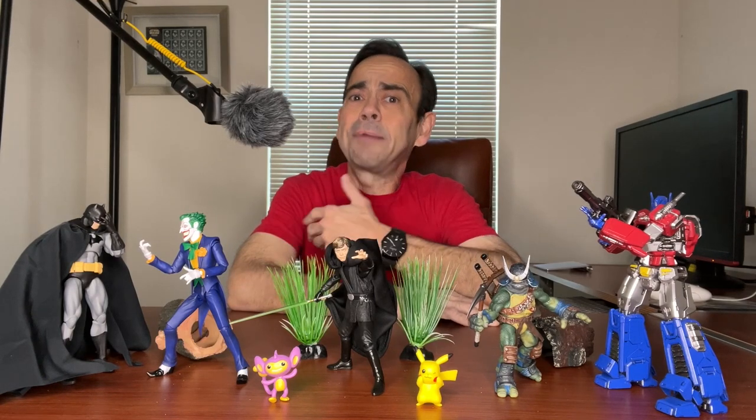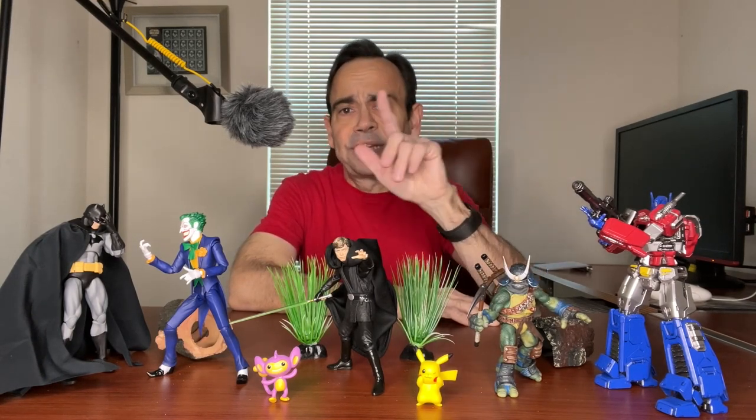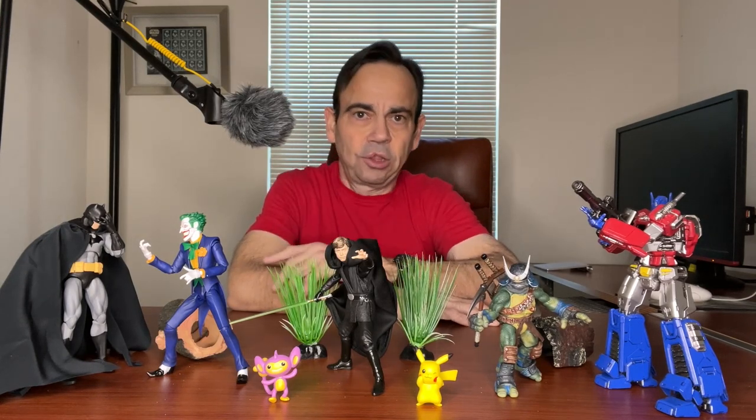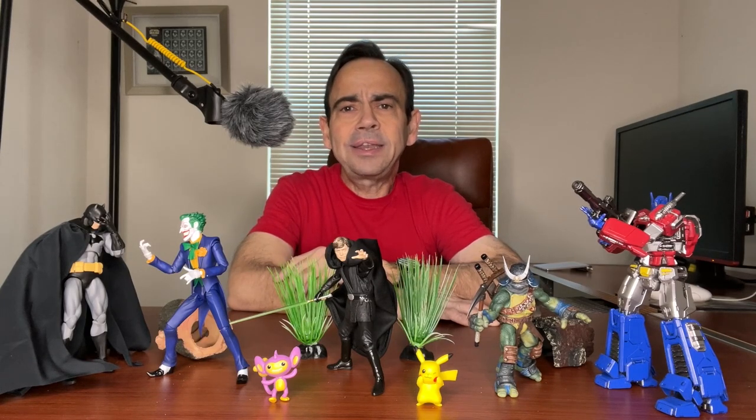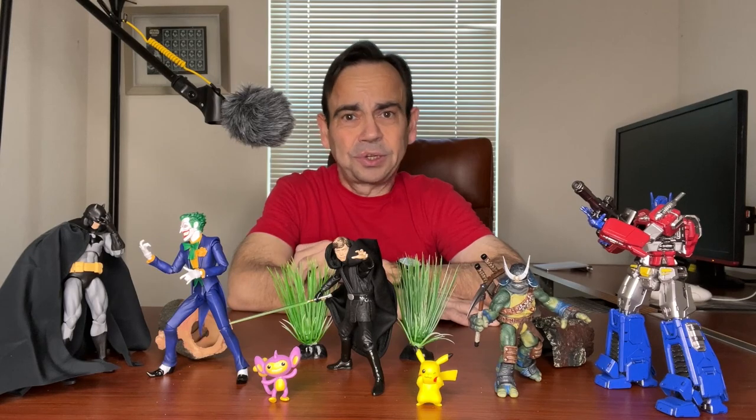Well, hello there, ladies and gentlemen. I'm Photo Dave. This is Toy Pics, and in today's video, I'm going to show you how to get a hazy, foggy look in your action figure photos by just using cotton and your camera. That's right, no Photoshop in today's tutorial.